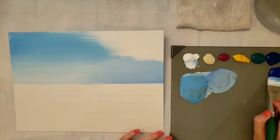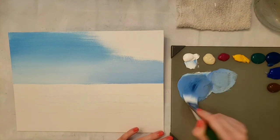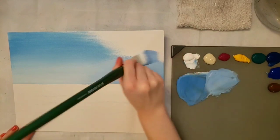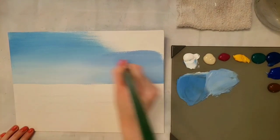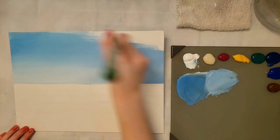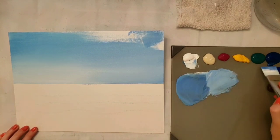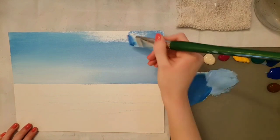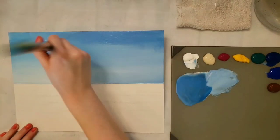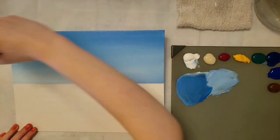Then I'm going to get the ultramarine blue and add it to that so they're just a little more purple. I might make it a little lighter over here at this first part. You want to kind of go quickly so that the other blues don't dry out before you get to blend with them. Then I'm going to get this really dark right up at the top — the top is where it's darkest and then it slowly gets lighter.